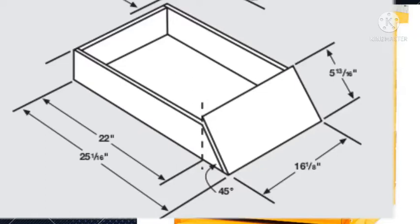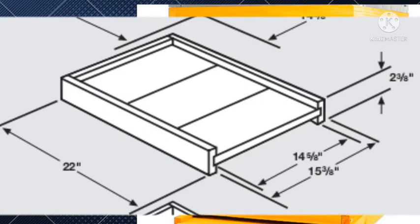You will need to combine them to create a hive stand such as the one you can see in the video. Next, we are going to talk about constructing a bottom board. A bottom board acts as the floor of the colony.